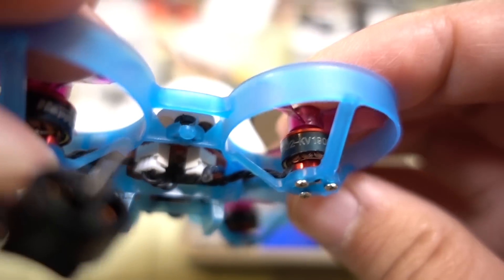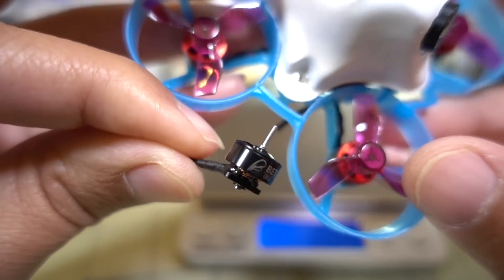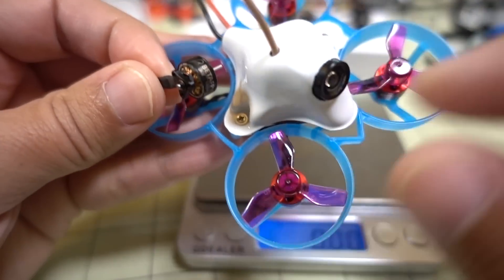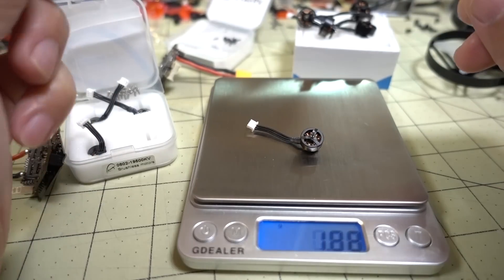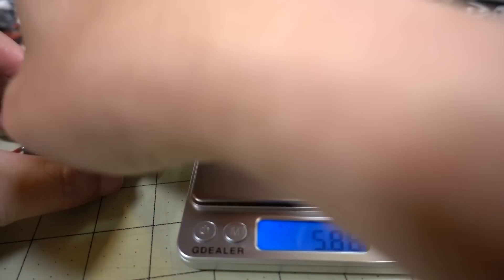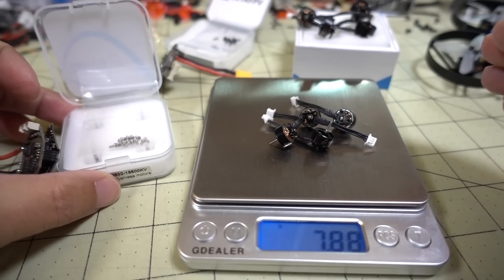These are pretty similar. I think these are a little bit lighter, though I'm not 100% sure on the weights. Slightly higher kV, same motor shaft. This is also a pretty smooth motor — not a lot of notching on this one either. The weight comes in at just about two grams, and four motors come in at 7.88 grams.